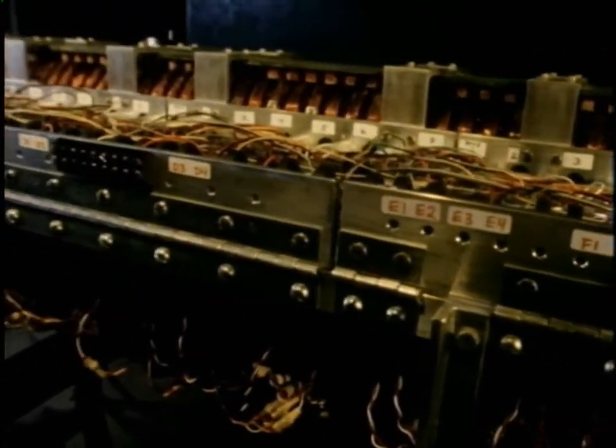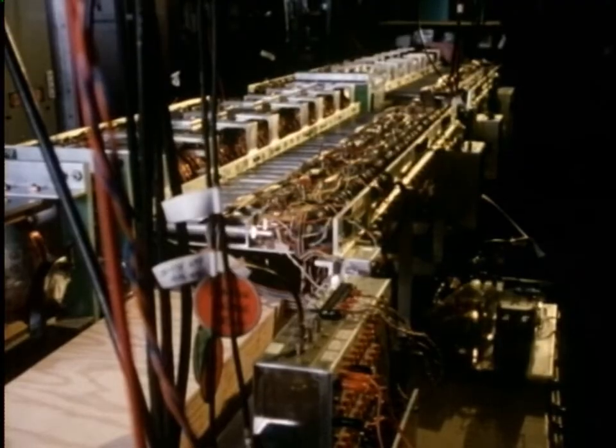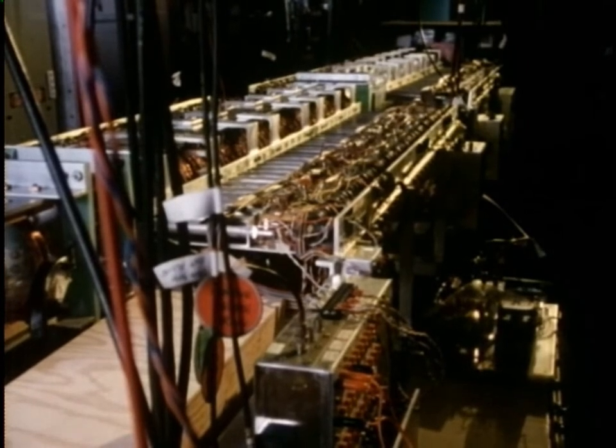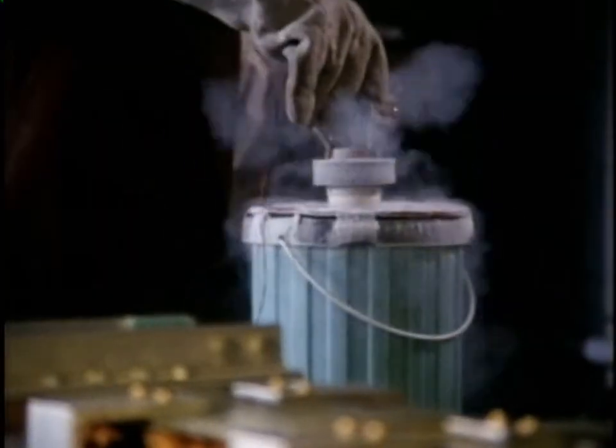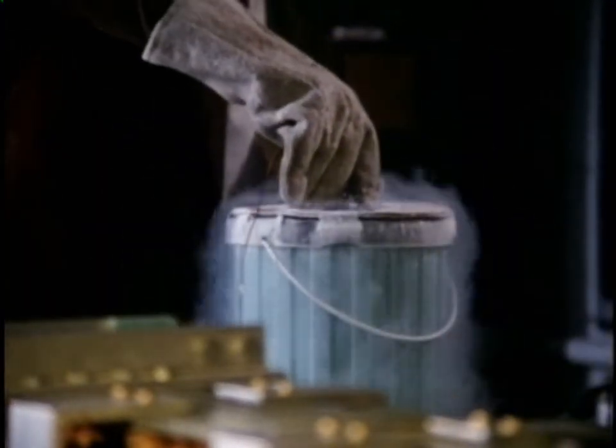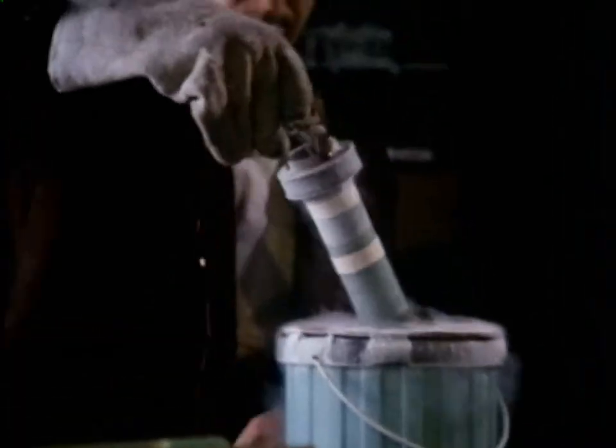In a lab at Princeton University, a working scale model of the machine that could solve some of the problems of large-scale space construction has been developed. It is called a mass driver. Futurist Dr. Gerard O'Neill of the Space Studies Institute.